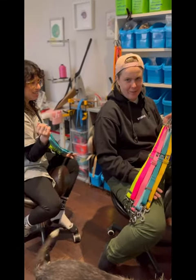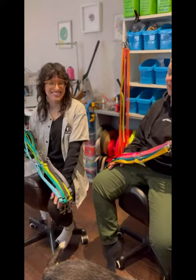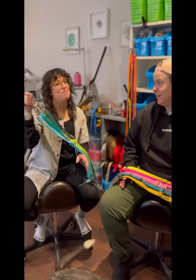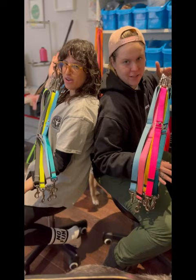Coming to you live from the Tiny Horse Workshop today to discuss the Lead All leashes and why I personally love my nylon leashes. And I love my biothane leashes. Nylon versus biothane.